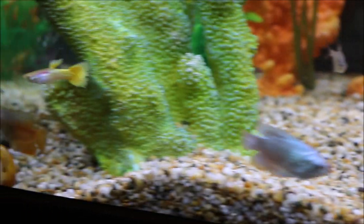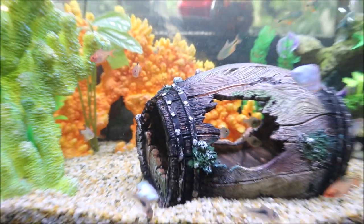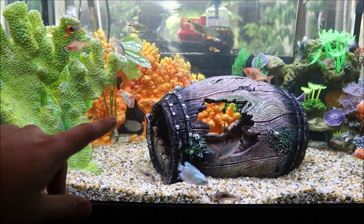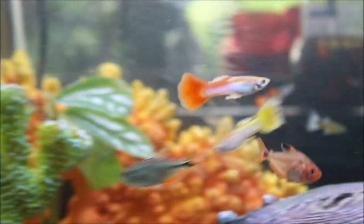Apart from the tetras I've also got some dwarf gouramis, which are these ones here and the orange one there as well — I've got four of those. They are also a community-based fish so everybody does get along. I've also got some guppies, which are these little colorful ones here.